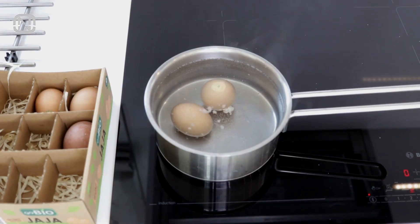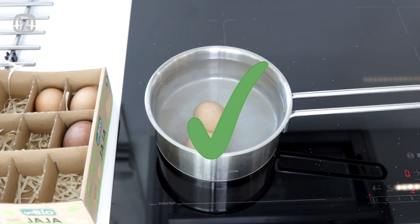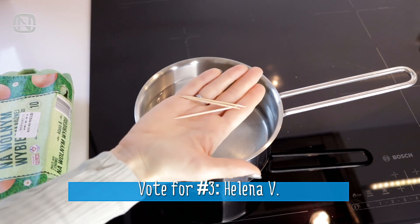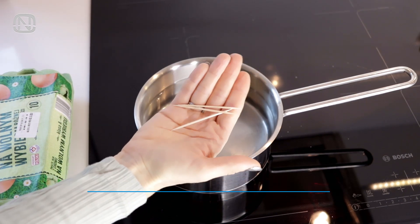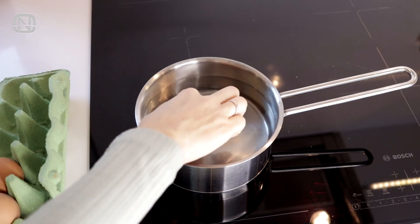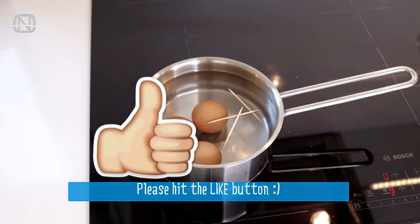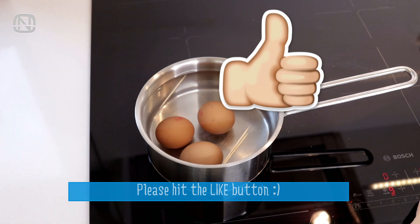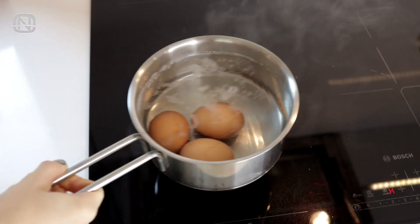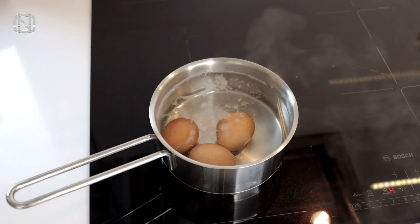Sometimes eggs crack when boiling. I've shown before that adding salt to the water helps prevent this, but there's another cool trick: throw wooden toothpicks in the water and the eggs won't crack. Let's test this theory — I have fresh eggs at room temperature here, and I'll throw in more than one toothpick just to be sure. As you can see, it worked for me. If you try this at home, please write in the comments whether it worked for you.